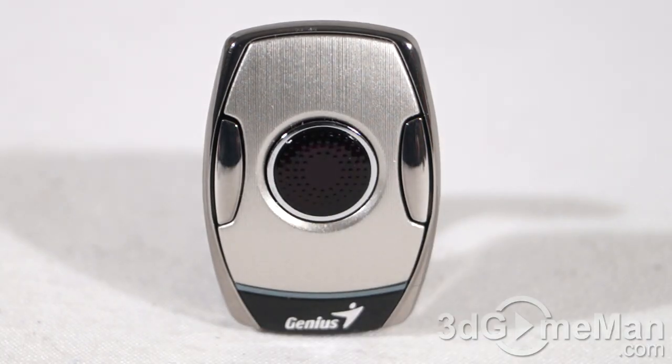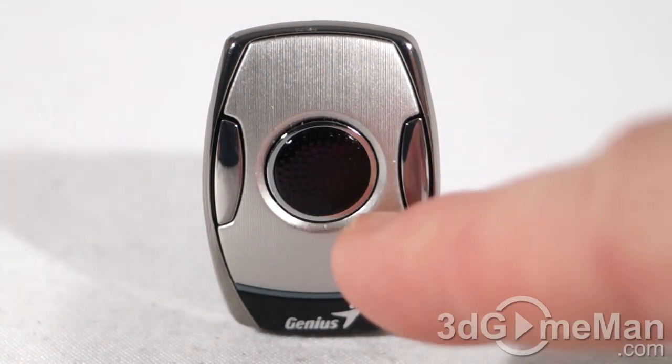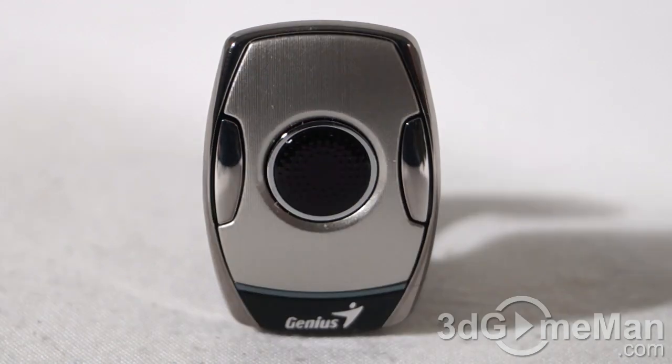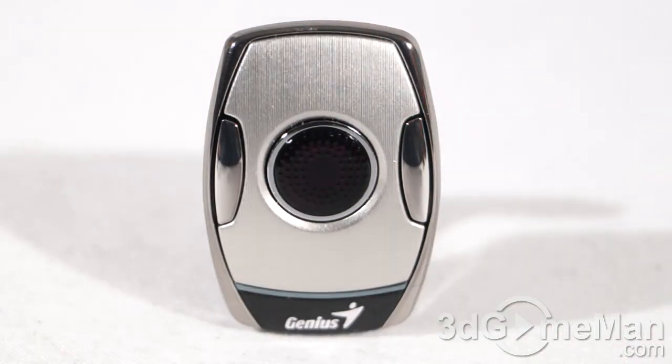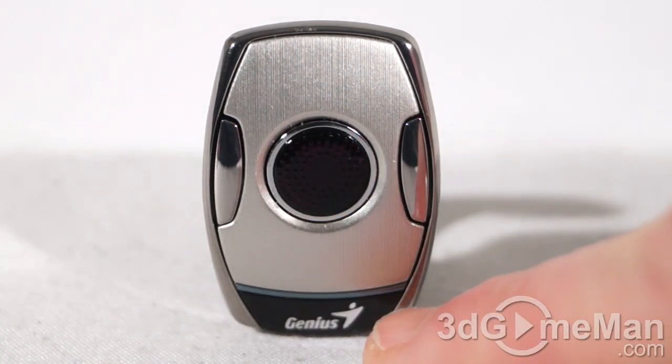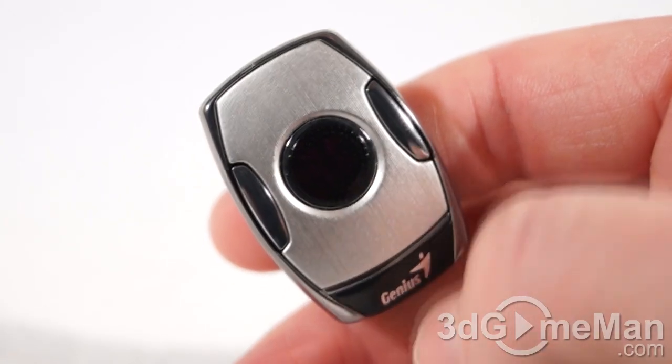On the right side you've got the right mouse button. In the middle is the left mouse button. At the bottom right is the back page button to return to the previous page while surfing the internet. At the top right is a drag button to drag or move an object — hold it down and drag it. On the left side is the air cursor scroll button, which switches between the air cursor and the scrolling cursor. There's also a battery low indicator light between the logo and the silver part.